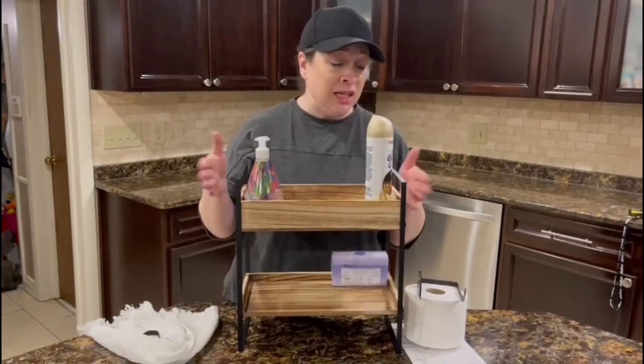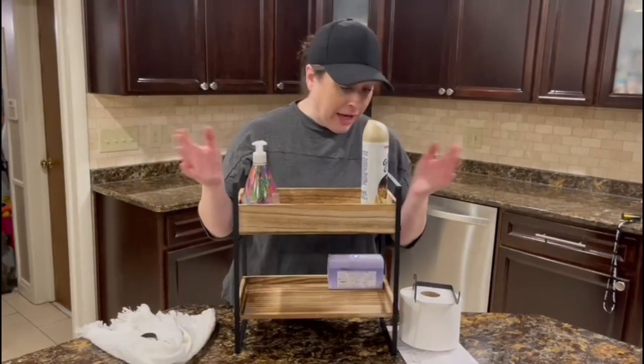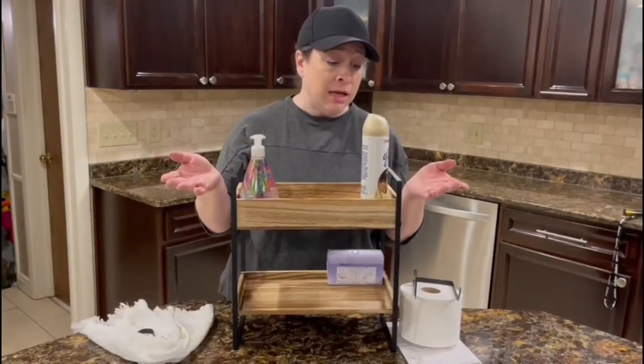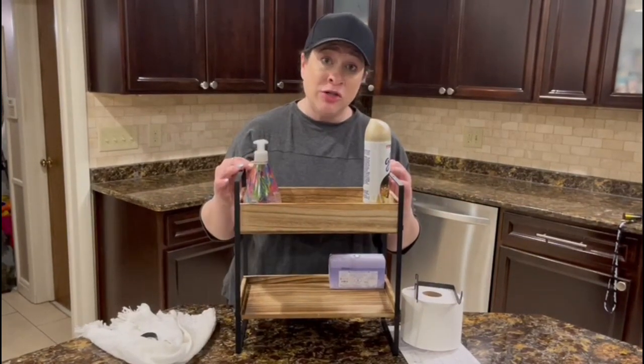It's easy to clean — just wipe with a damp cloth. The assembly was really easy, just a few minutes, and the instructions were really clear.